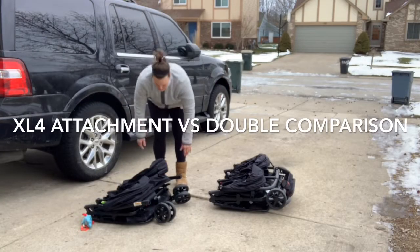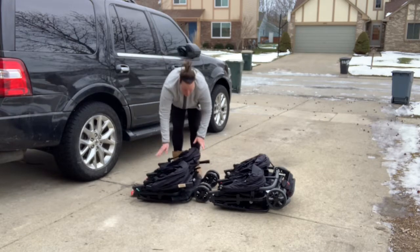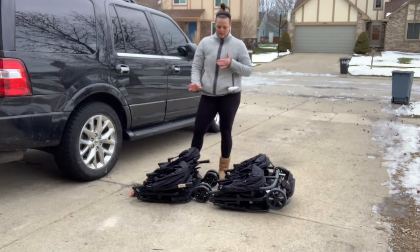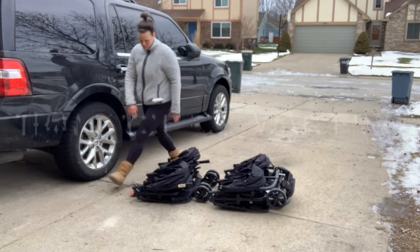So here's a comparison of the two pieces kind of folded flat. This is the quad on my right-hand side, and then on the left is the double. They basically look exactly the same, and they take about the same amount of space. See you next time — bye!